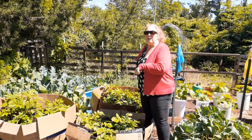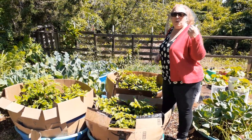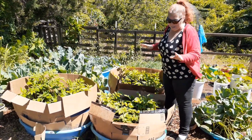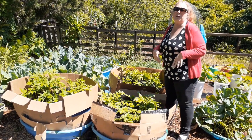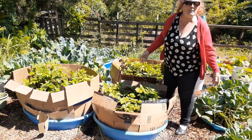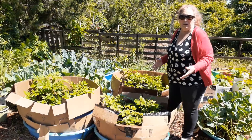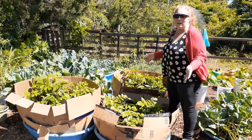Hey guys, it's Donna and I'm going to give you an update on the potato beds like I told you I would. There's a lot of traffic today so I'm sorry for the noise. We have kiddie pools and the kiddie pools are about 3 feet wide and probably about 6 inches deep, so obviously not big enough to make our potato plants all by themselves.